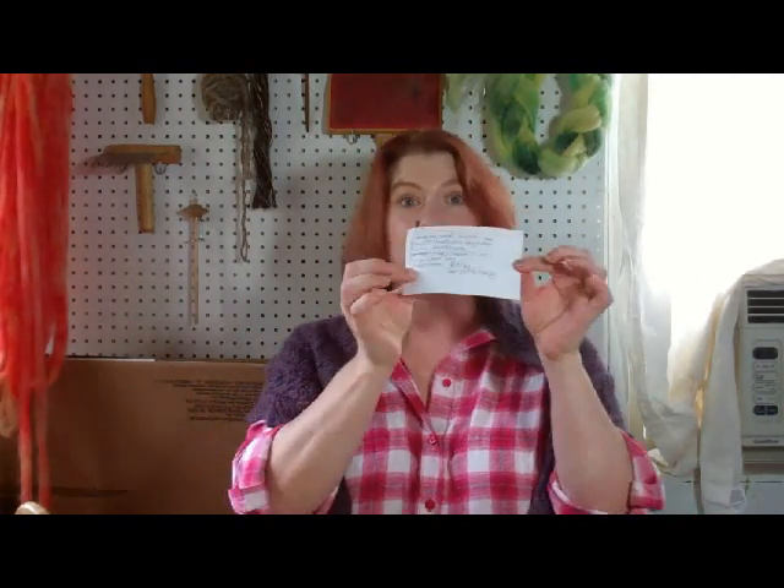Welcome to Fantastic Fiber Friday. I have a whole list of stuff to go through, so I'm going to get right on it.